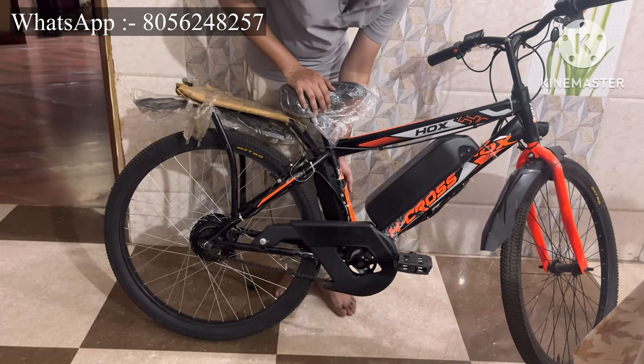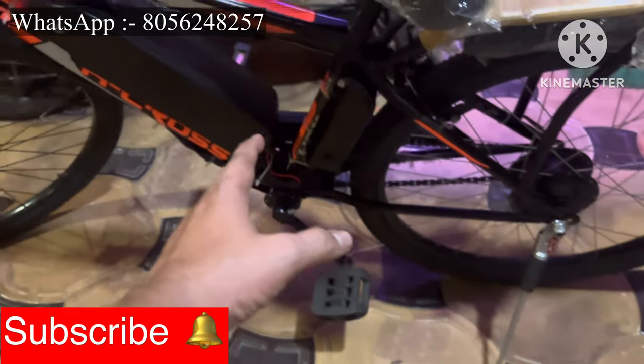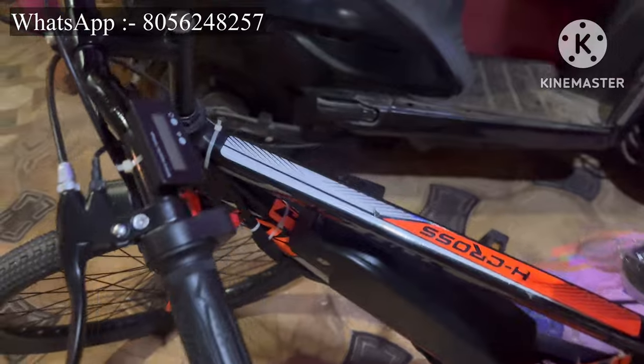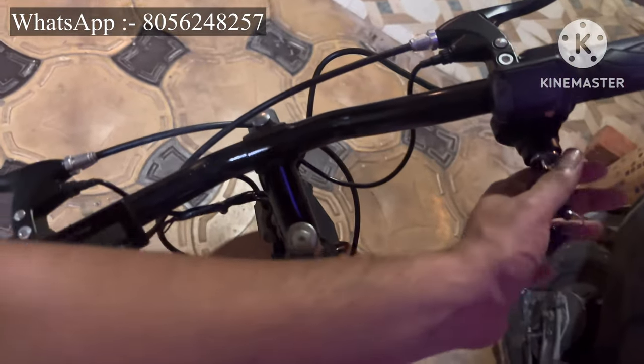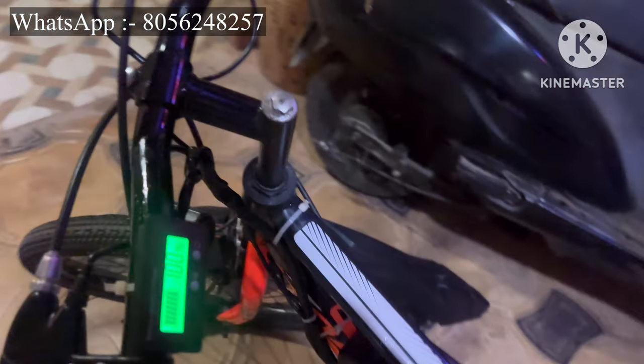We do electric cycle conversion and also sell new electric cycles. If you need this type of electric cycle kit or a complete electric cycle, just contact us and we will deliver brand new products. Thank you guys!